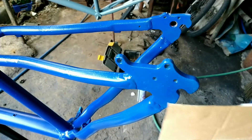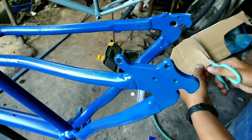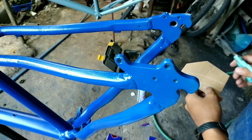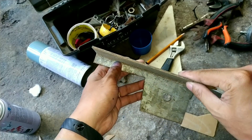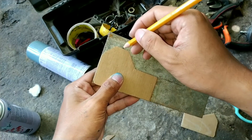One of the important things in building a hub motor e-bike is the torque arm. It prevents your motor axle from spinning in your dropout, especially when you're using an aluminum frame. This 3mm steel will be used to make the torque arm.